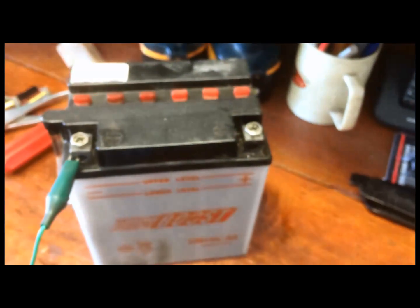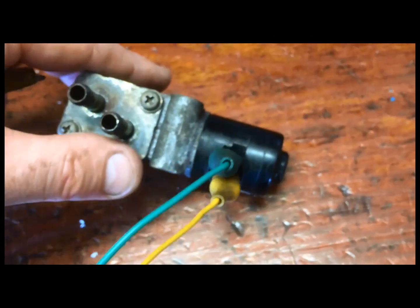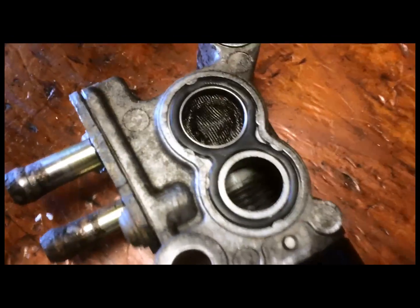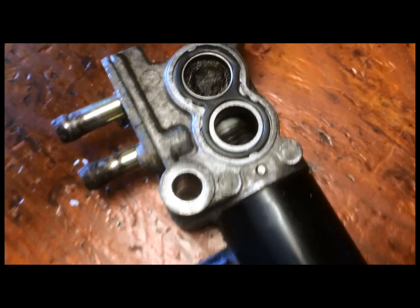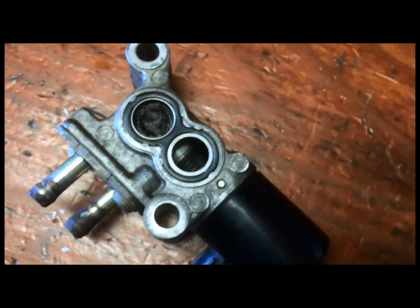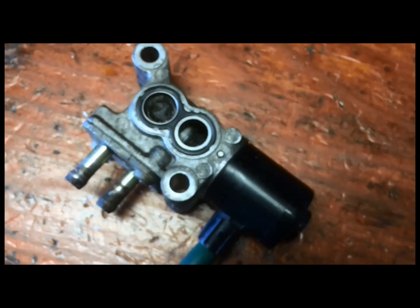I'm going to test this thing. I've got a motorcycle battery here and there are two leads on this thing. I'm going to touch the test lead on the battery and you'll be able to see that this motor is actually working. When I touch it on the battery it's opening and closing the valve, so I know the unit is good — it was probably just a dirty screen. I'm going to put it back on and hopefully my code will go away.